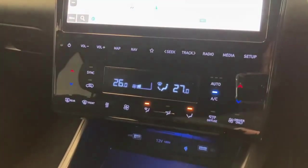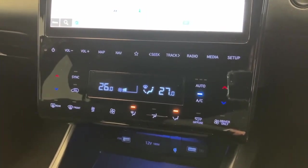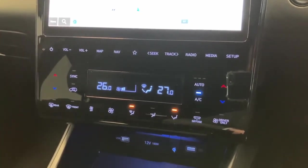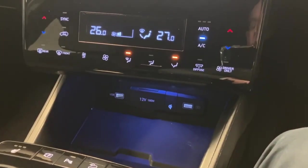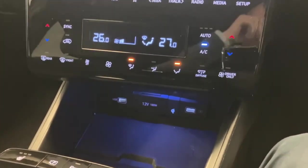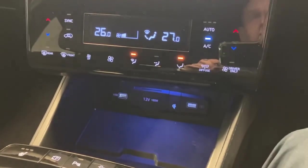Below that you've got your dual zone climate control, so you can differentiate the temperature on either side of the car — you don't have to fight over temperatures. Below that you have a wireless charging pad and a couple of USB ports, one of which is specifically for your Apple CarPlay and Android Auto.